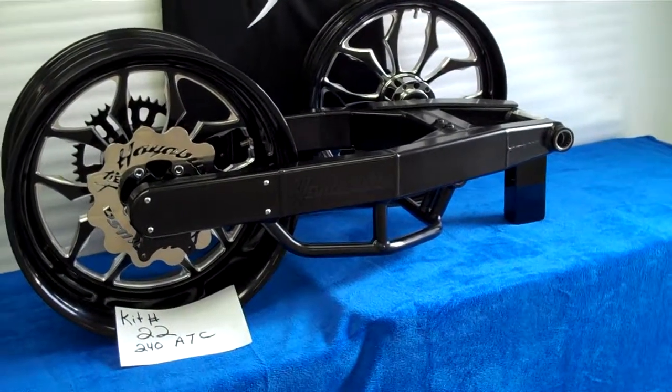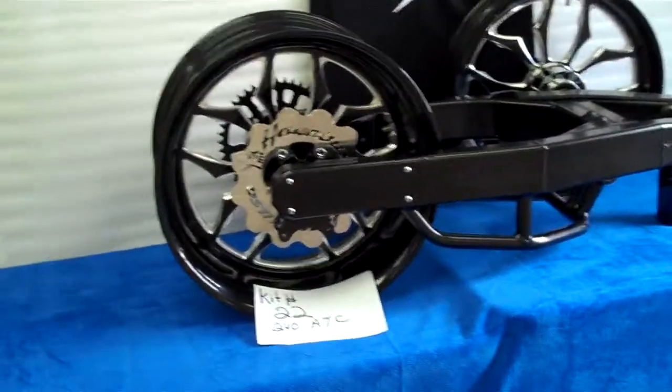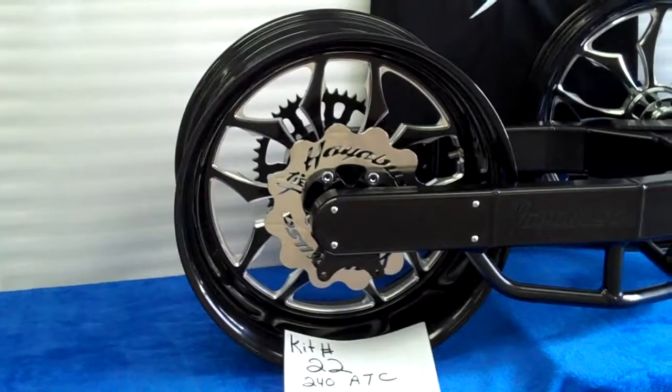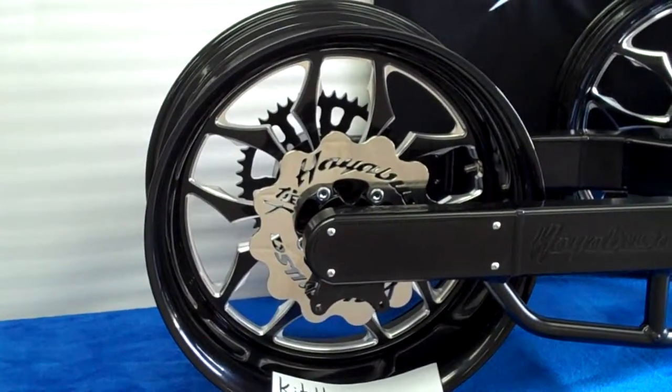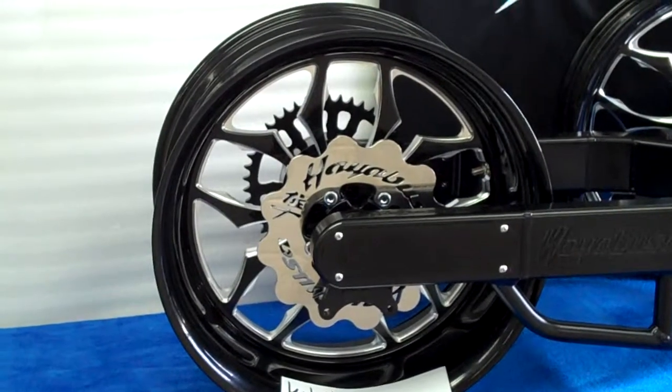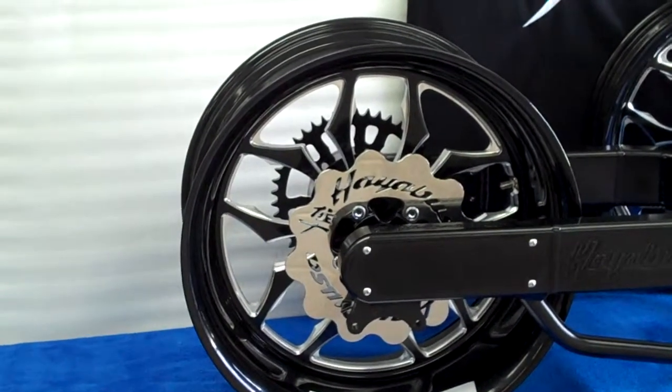Featuring the contrast cut Recluse wheels. It has the Hayabusa rear wave rotor, chrome with the engraving in it. Has a special custom sprocket with contrast cut chrome sprocket bolts.